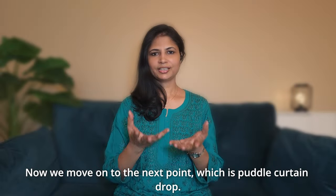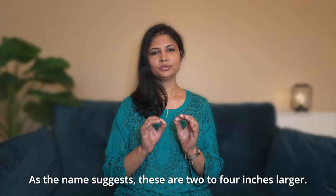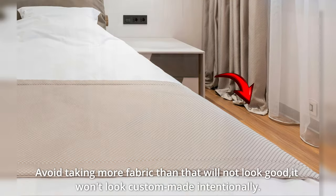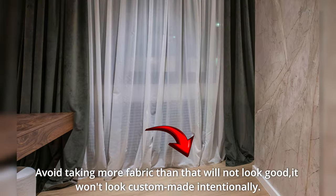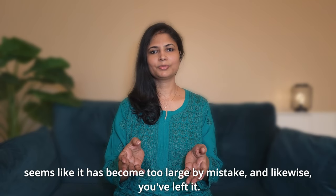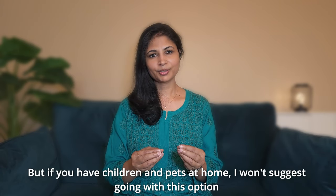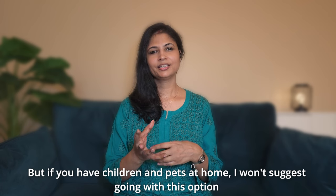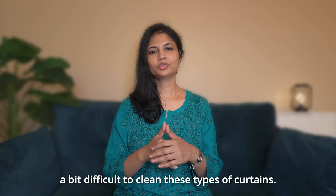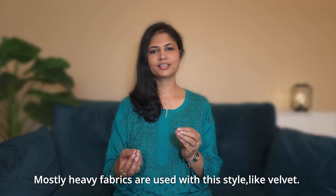The third drop type is Puddle curtains. The fabric extends 2–4 inches onto the floor intentionally — it is a deliberate design choice, not excess fabric. However, if you have children and pets, I wouldn't suggest this option because dust and dirt collect in these curtains and they are difficult to clean. With this style, heavy fabrics like velvet are mostly used.